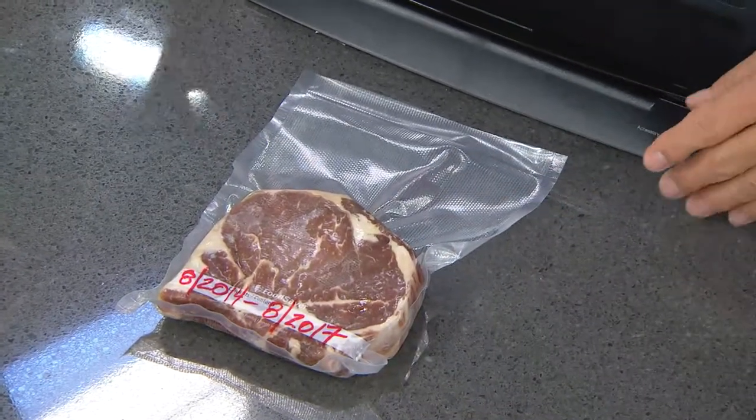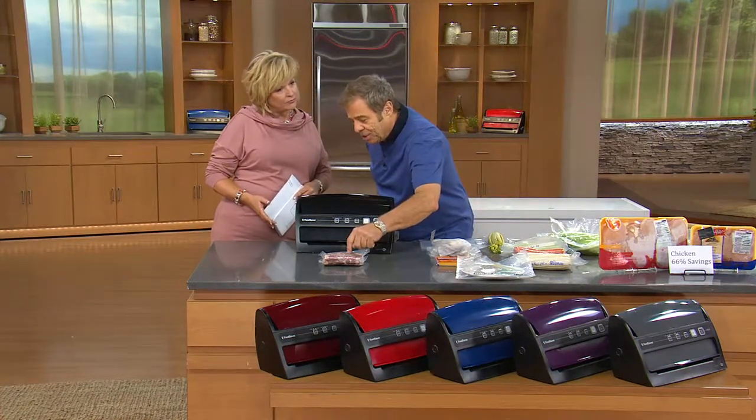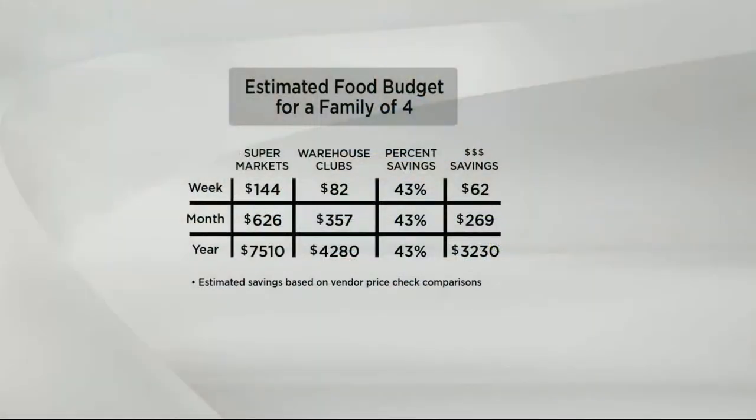Imagine how much food you're not going to throw away when you have a FoodSaver. Having the ability to do this gives you the opportunity to save over $3,000 a year. The average family of four spends $144 at the supermarket each week. If you shop and buy the value packs, club packs, meat when it's on sale, or you shop at a warehouse club, you're going to save $62 that first week — $268 to $269 the first month. You've already paid for the FoodSaver. Over a year, you'll save $3,230 on your food bill.